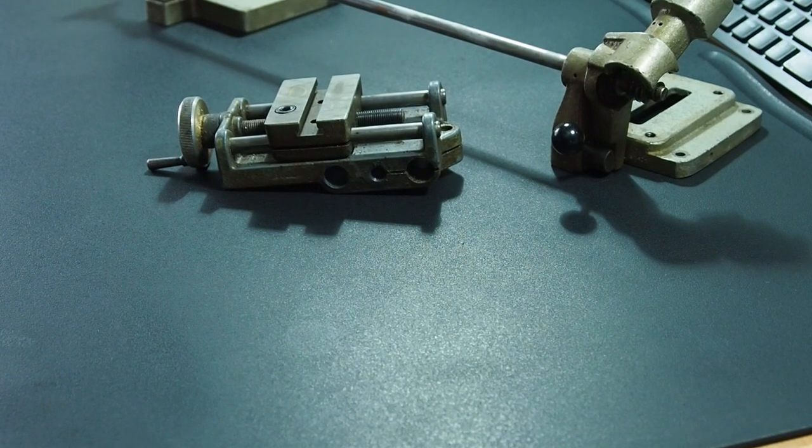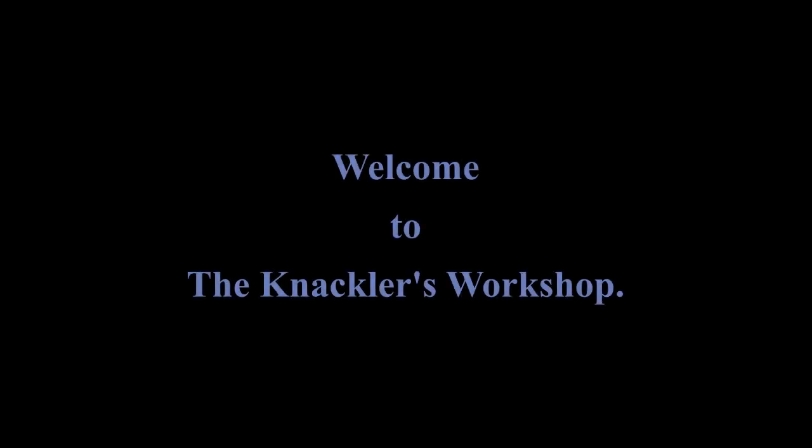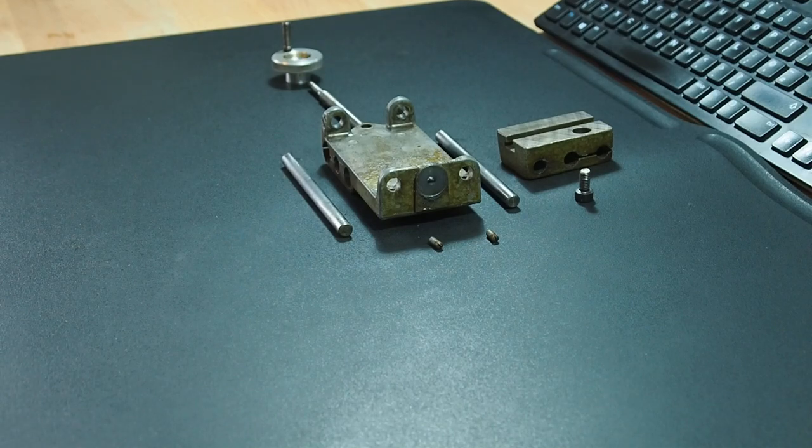Welcome to the Necklace Workshop, I'm Paul. In today's video we're going to continue the disassembling of the Unimat SL lathe. Today we're disassembling the compound slide of the Unimat SL lathe.